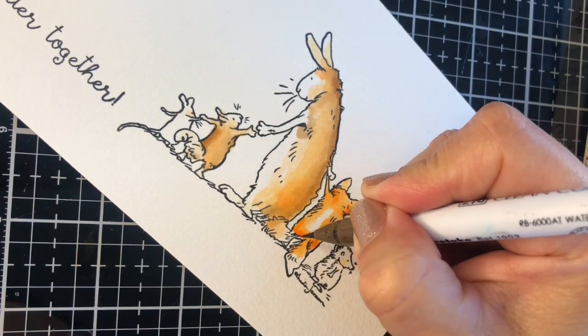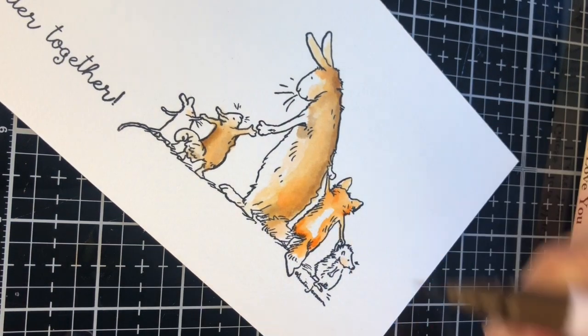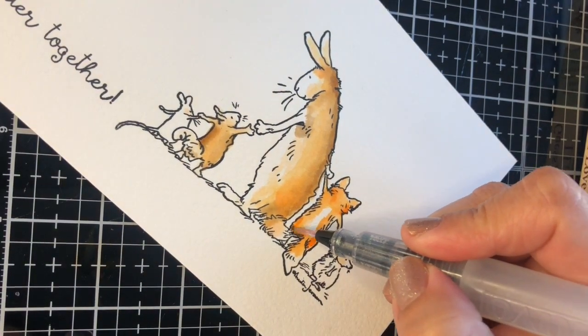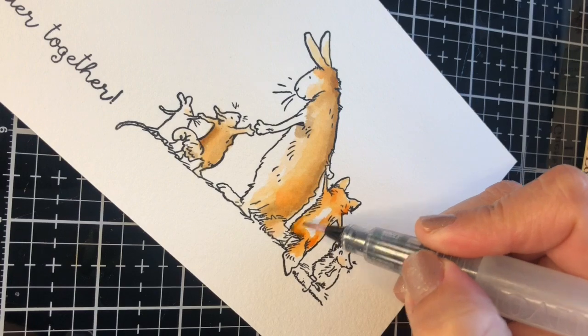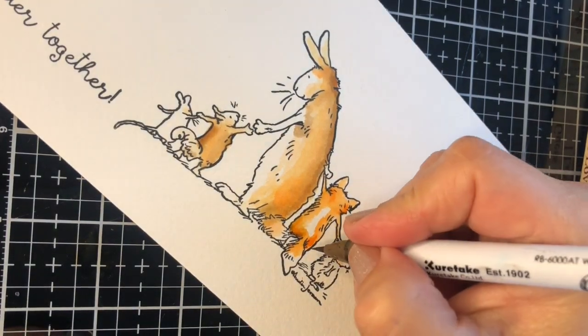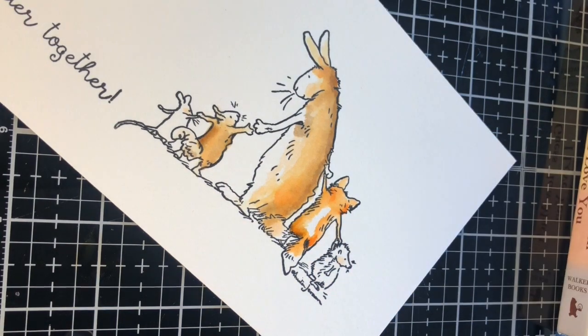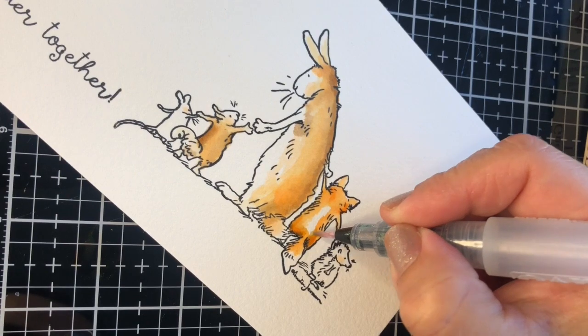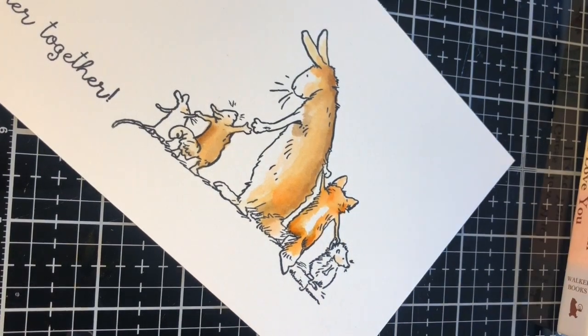I'm going to add the darker shades. I start with a brown and add just a tiny amount of that marker on the image, with a tiny little amount of water. That brush is slightly wet — I'm not squeezing the brush. You are not going to see any excess of water here. That's key.